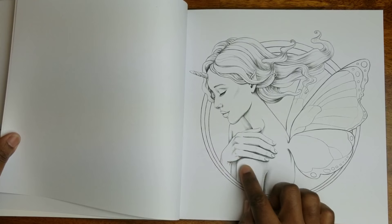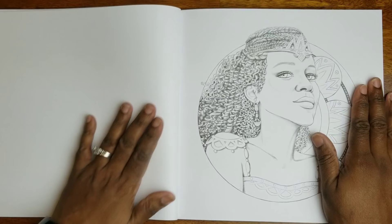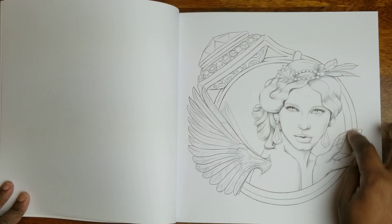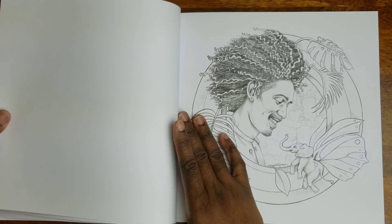It almost kind of reminds you of grayscale in some of the shading, so that's helpful if you like grayscale — you can use your grayscale skills here. I think this is absolutely beautiful. Look at this — the circle is like a ring design. Look at how beautiful that is. I've got to practice coloring gems; that's something I've been working on this week — coloring stones and gems.